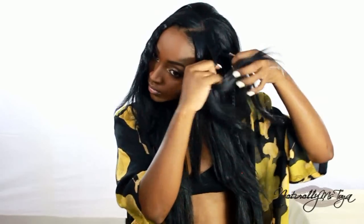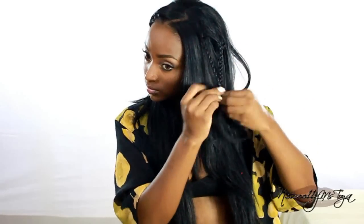The aim is to get at least 3 braids on each side of my head. Once I'm finished on this side I'm just going to move on to the next side, and then we can go on to the rest of the style.